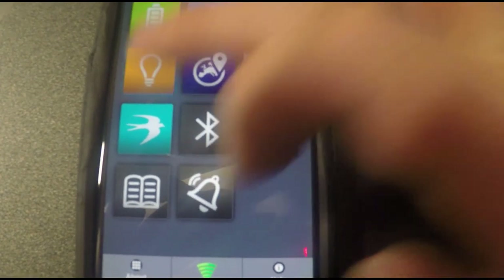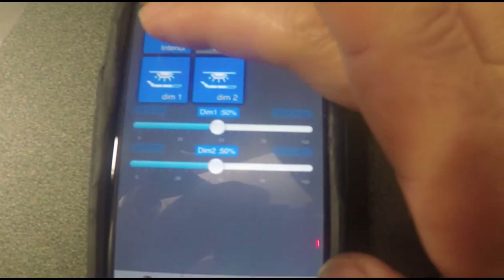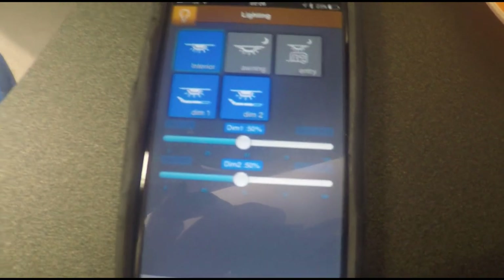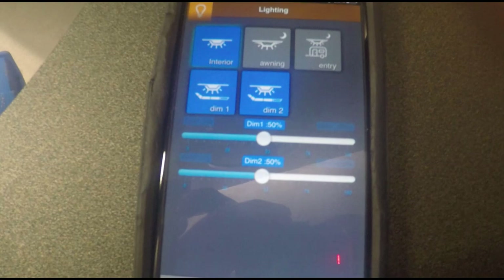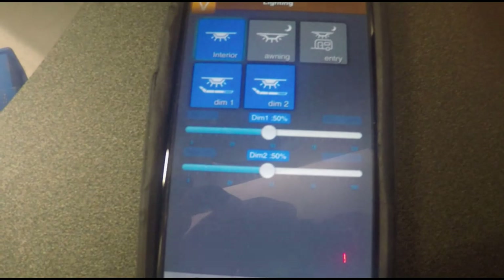Go back and let's go to the Lighting. Wait a couple of seconds and we can switch the lights off and switch them back on again. So we're all connected up and good to go. Hopefully that's been useful to people who were having difficulties getting the Bluetooth to pair on their Basecamp or other Swift caravan which uses the Swift Command system.